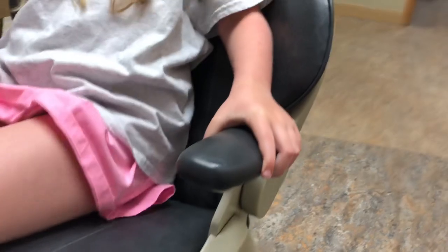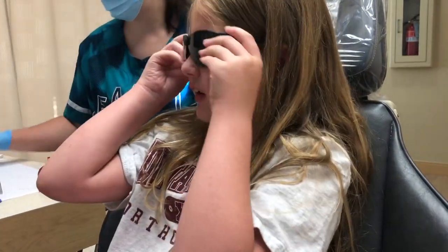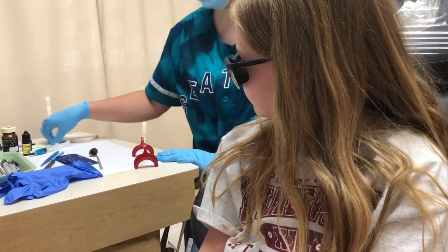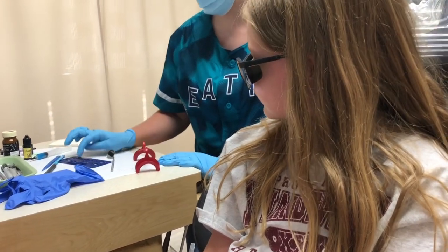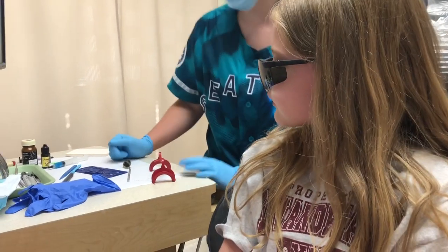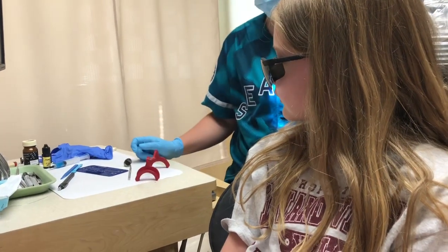So I'm gonna put some cheek retractors in, and then this is blue gel — it's not a shot, just sits on top of your teeth. Then I rinse that off, put a bonding resin on to protect the teeth, just paint that on, blow lots of air, set it up with my light. Then I'm gonna put your braces on one by one, just like stickers. Dr. Gabby will come over and make sure they're in the right spot. After that I shine my light which sets up the glue, then we'll take this out, look at some colors, get your wire in. Pretty easy.